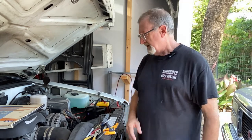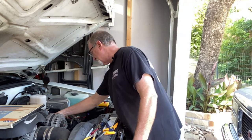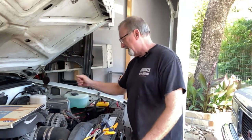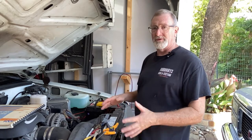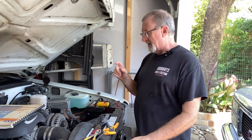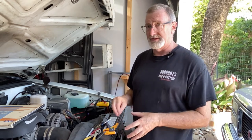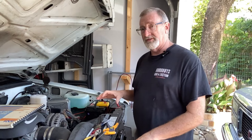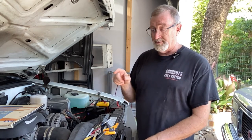The first one I decided to tackle, which is the most important one, was the temperature gauge — it wasn't functioning at all. Looking at my temperature sending unit, it's a three-wire unit. I decided to start from scratch, pulled it out, and I'm going to test the wires I have that are supposed to go to it and check for continuity.